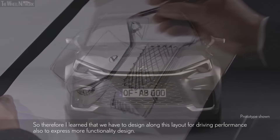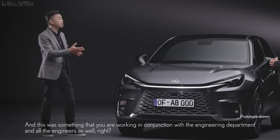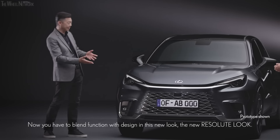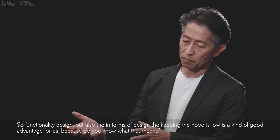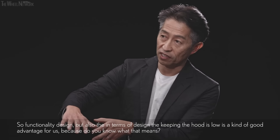This was something you were working on in conjunction with the engineering department and all the engineers as well. Yes — now you have to blend function with design in this new resolute look. Keeping the hood low is a good advantage for us. It's easier to create a wider impression and low center of gravity — which makes for a good-looking car.